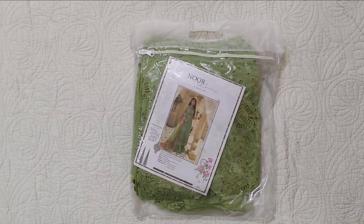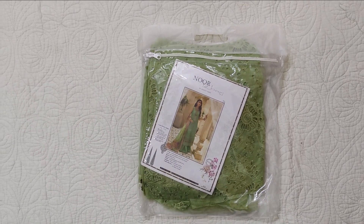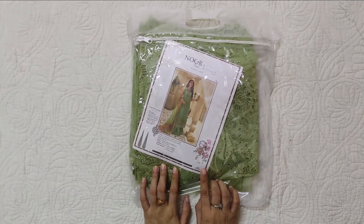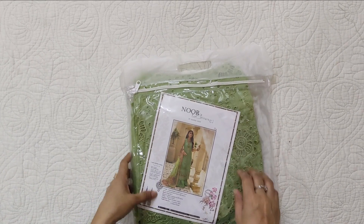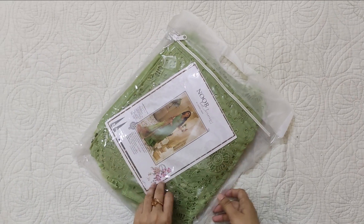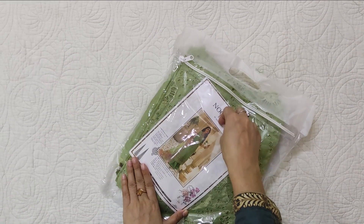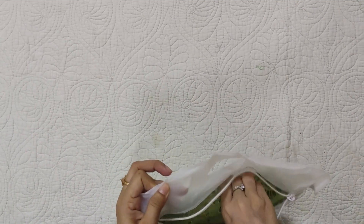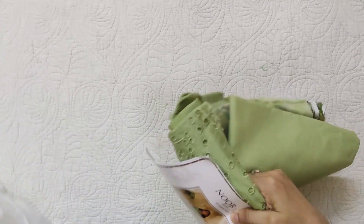You all know that this dress comes from the order. We have this one in green color and the code is D4. We have a lot of stitches in the middle, so this is why our stitches are delayed, but inshallah we will share this video soon.